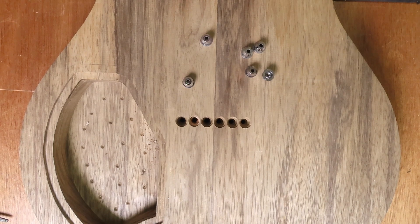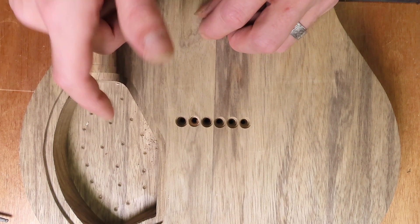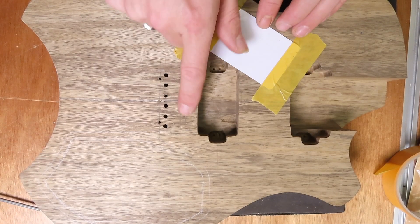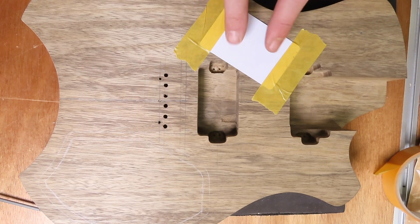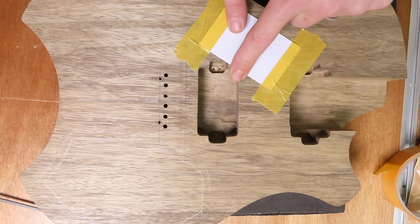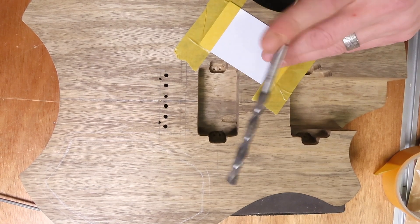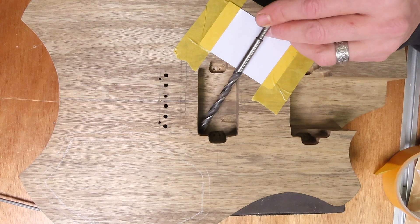Now it's time to drill all the holes to the control cavities. The first hole I'm going to drill is from the bridge pickup cavity to the main control cavity. I always use a bit of protection — in this case a plastic card — to protect the corner of the pickup cavity from the drill, so I don't accidentally make a dent in this corner from the drill bit. I'm going to drill it diagonally into the control cavity.